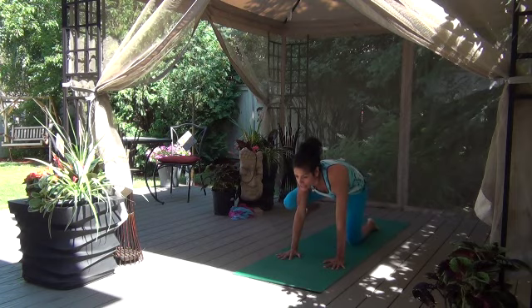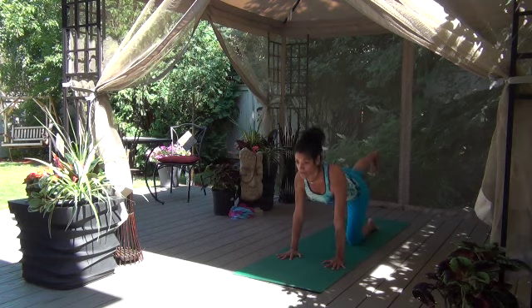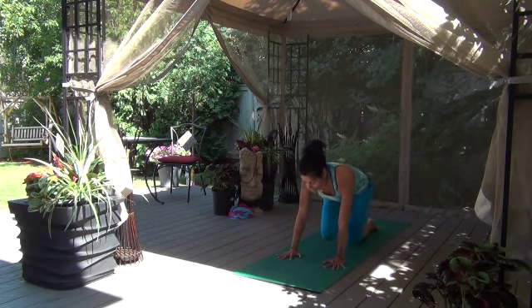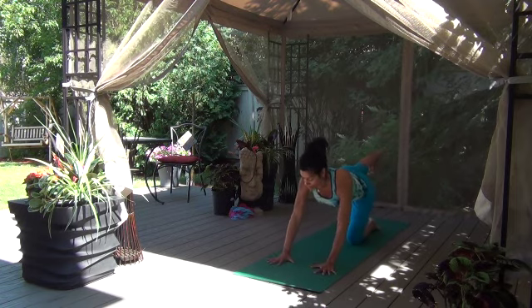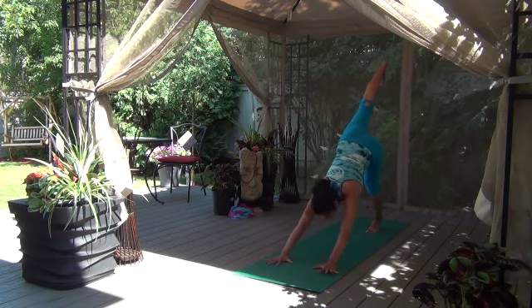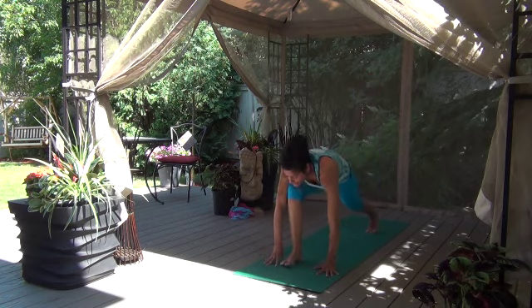Take your left leg and send it behind you — tabletop, left leg lifted. Inhale, go long. Exhale, elbow towards the knee. Let's send it out long. Let's take the knee towards the opposite elbow. Inhale out, and exhale. Inhale, and exhale. Inhale, send it out, hold it there, core tucked in. So the hands got to walk forward, tuck your back toes under — away we go. Here we are, let's go to our downward dog with an extended leg. Head's in between those arms, gaze it forward, step it up, left foot to the top of the mat.